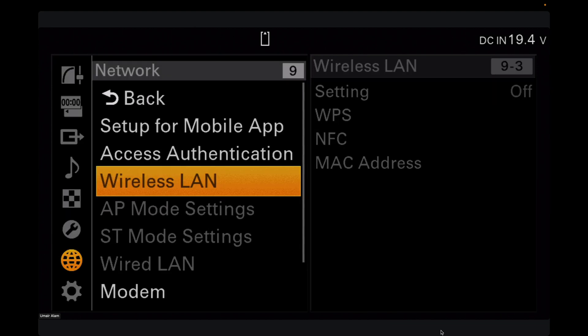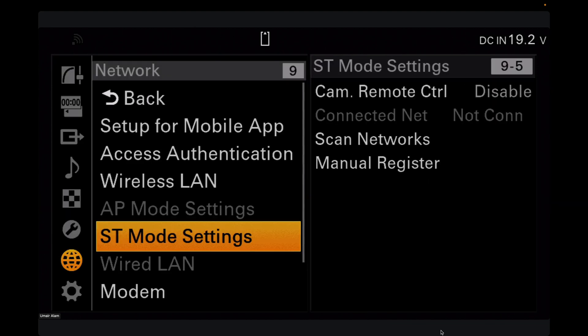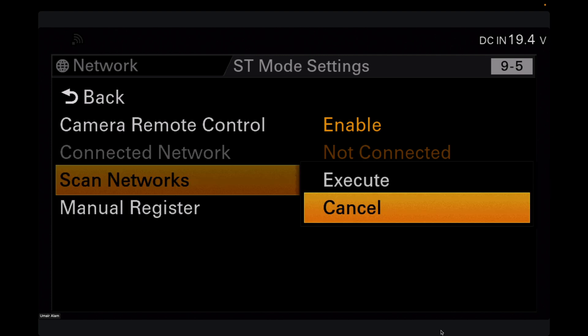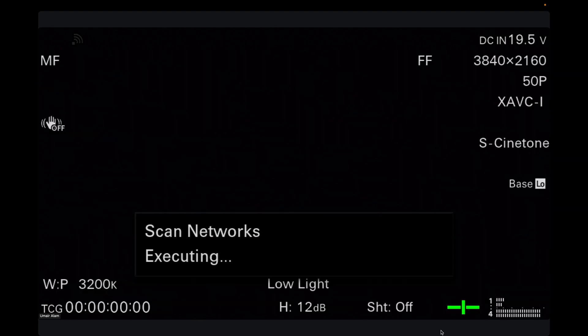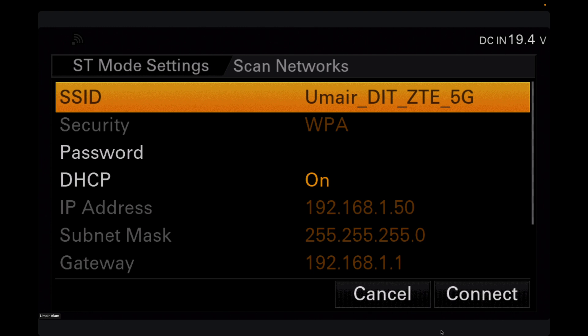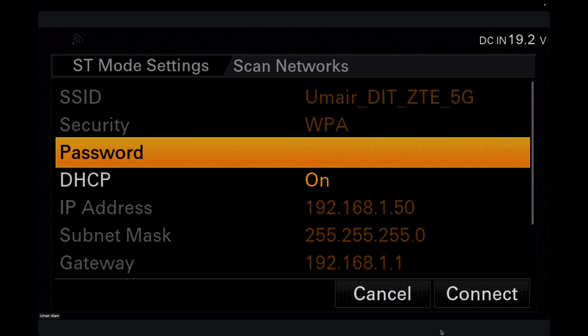After selecting Station Mode, go to ST Mode Settings, click on it, then go to Camera Remote Control and enable it. Once enabled, scroll down to Scan Network and execute it. It will scan all Wi-Fi networks in the area and you'll need to select your network — for me it's my router's SSID.